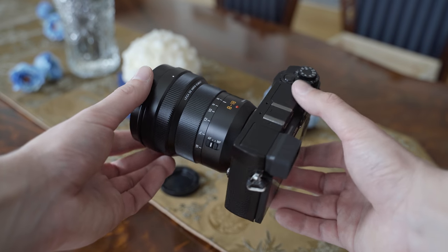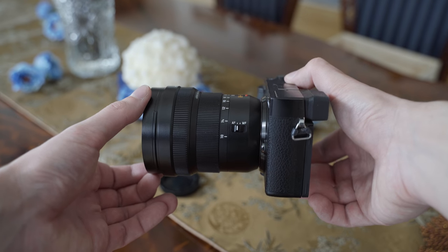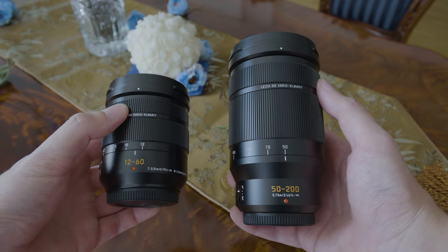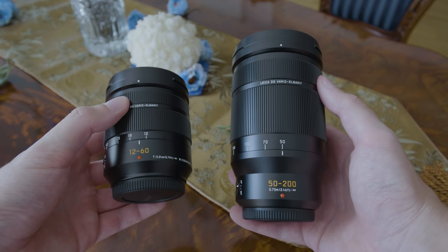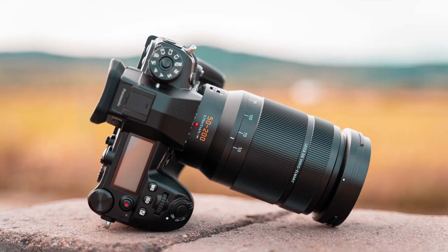The 8-18mm is the third Panasonic Leica zoom lens that I am testing. The other two are the 12-60mm f2.8-4 and 50-200mm f2.8-4. Links to those reviews are also in the description.